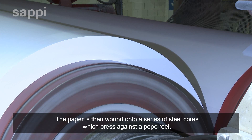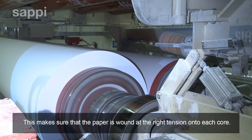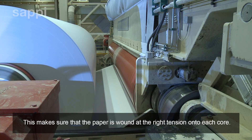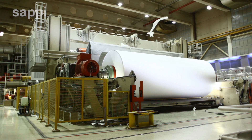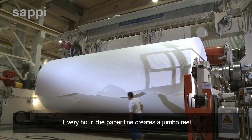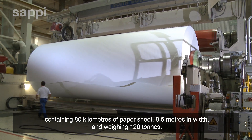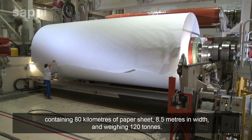The paper is then wound onto a series of steel cores, which press against a pope reel. This makes sure that the paper is wound at the right tension onto each core. Every hour, the paper line creates a jumbo reel containing 80 kilometres of paper sheet, 8.5 metres in width, and weighing 120 tonnes.